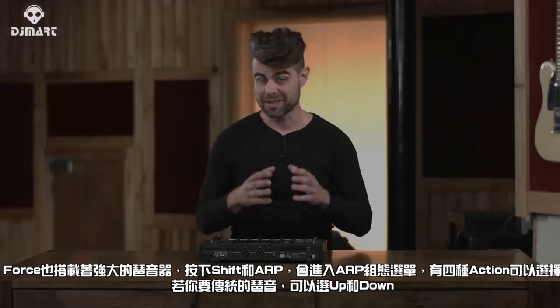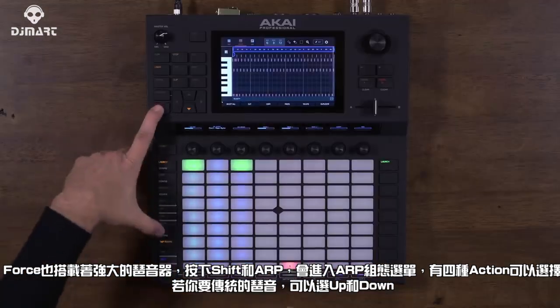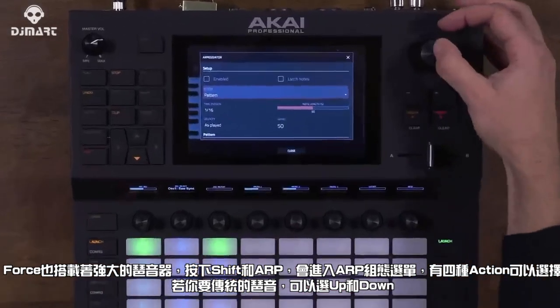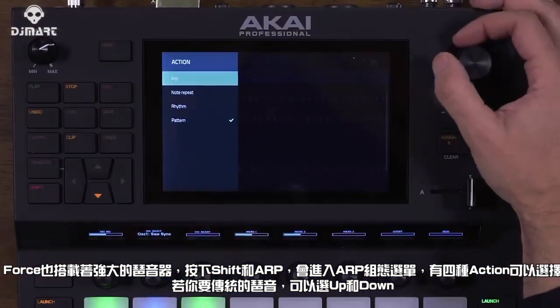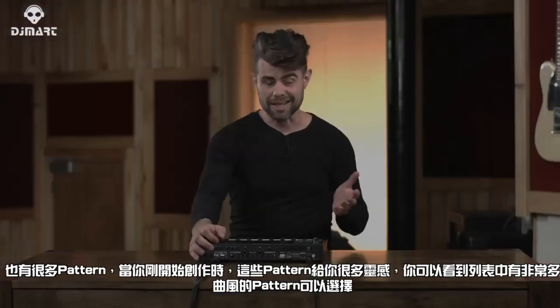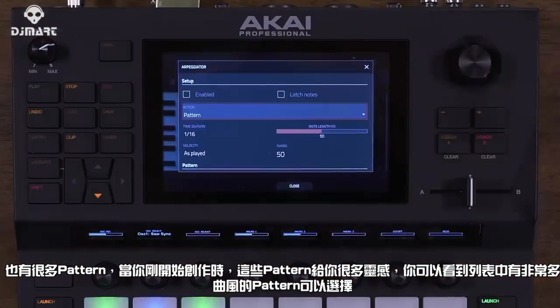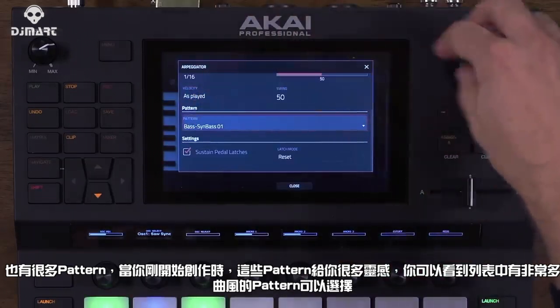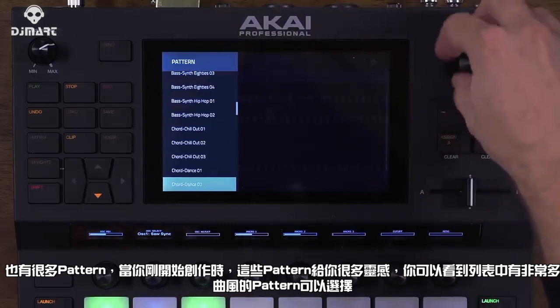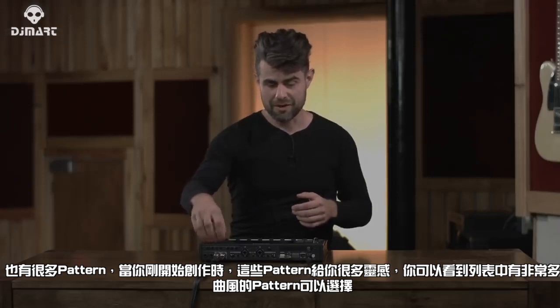Force is equipped with an extremely powerful onboard arpeggiator. Holding Shift and ARP opens the configuration menu, split into four actions: a traditional ARP with up/down variations and octave control; the classic Akai note repeat; a bunch of different rhythms; and dozens of patterns covering a range of genres. Patterns are a great way to get inspired when starting a song from scratch.